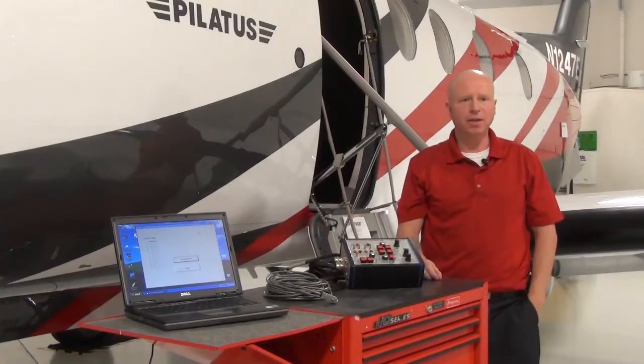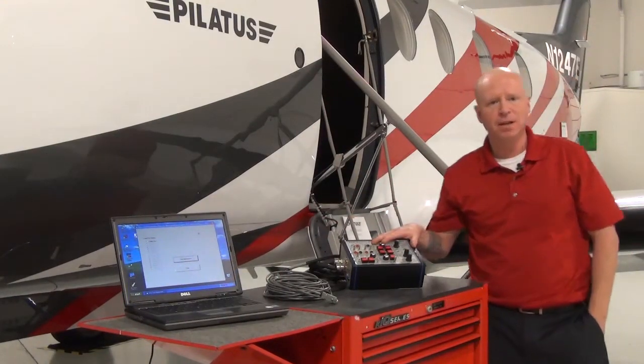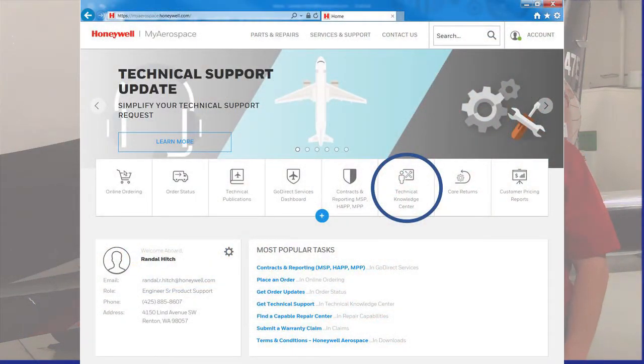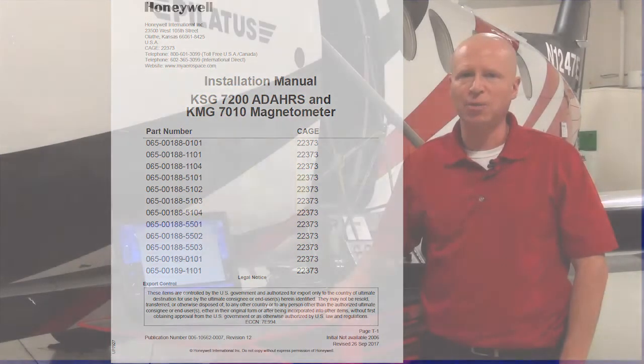Required equipment includes the Pilatus PC-12 maintenance test box, the RS-232 serial cable, and a laptop computer with the KSG field maintenance program. Specific requirements of these items are outlined in the PC-12-47E aircraft maintenance manual and the Honeywell KSG 7200 installation manual. The KSG 7200 maintenance program is available via the MyAerospace portal.